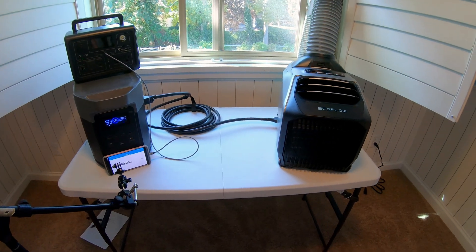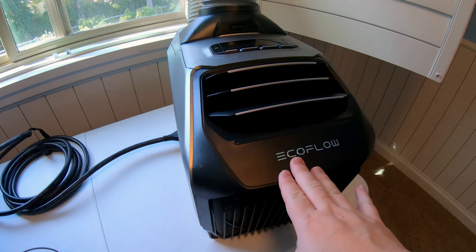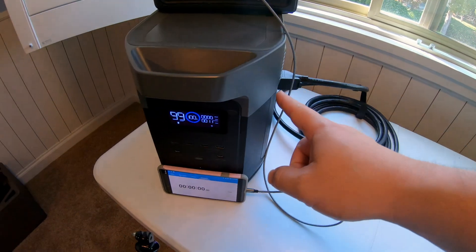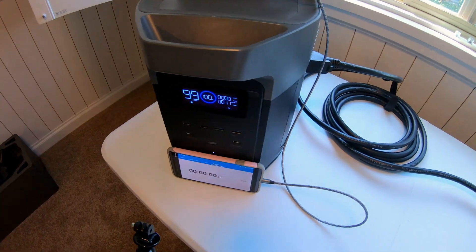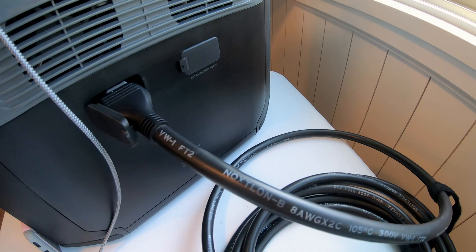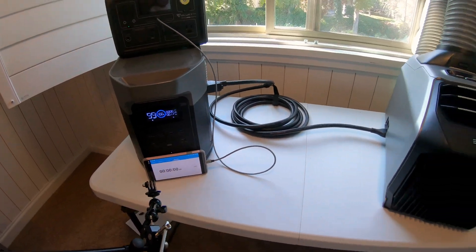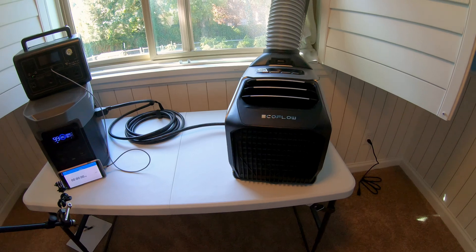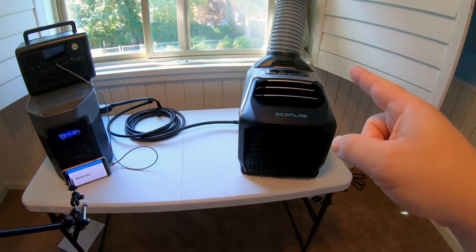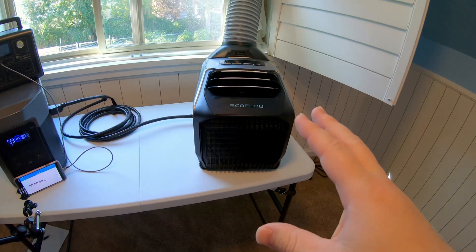We've got a fun video here for you today. We're going to run two tests, and that involves the EcoFlow Wave 2 portable heat pump and the EcoFlow Delta 2 Max. You can see it's got the two battery expansion ports there, so it is the Delta 2 Max. The test we're going to be running today is how long will the EcoFlow Delta 2 Max power the EcoFlow Wave 2 on turbo mode air conditioning.